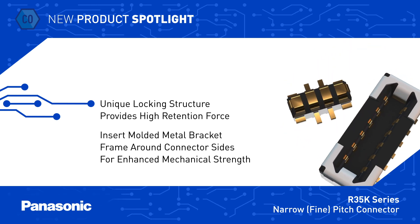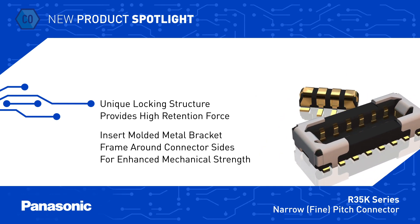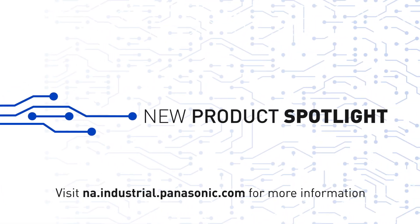The R35K Series connector also has an insert-molded metal bracket frame that wraps around the side of the connector for enhanced mechanical strength.